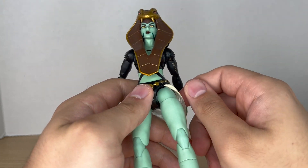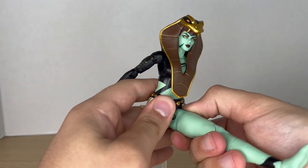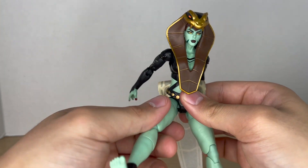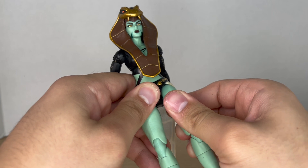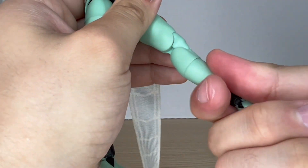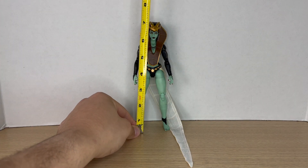A very pleasant surprise — I did not see this coming — but she has drop-down hinges which adds more articulation to the figure. The legs get more movement thanks to those drop-down hinges; I did not expect that from Mattel. She also has a thigh cut, double-jointed knees, calf rotation, and ankles that move down, move up, and have ankle pivot.